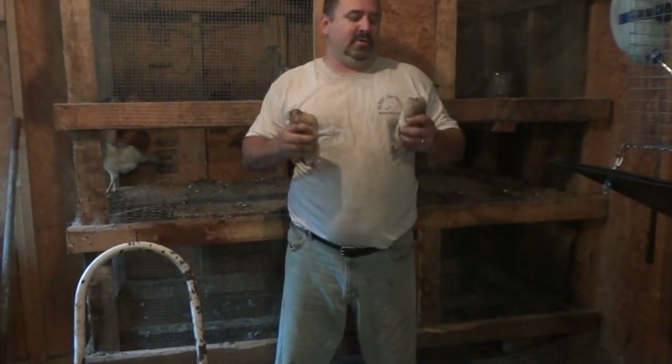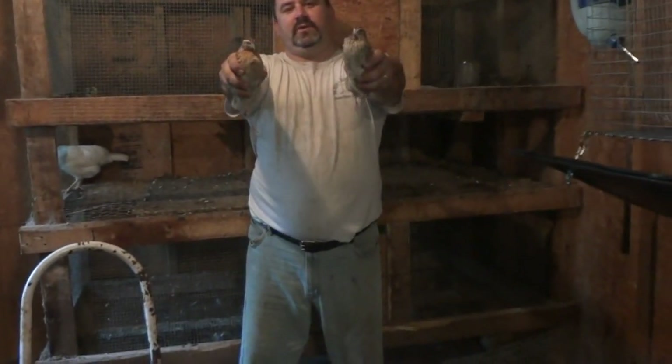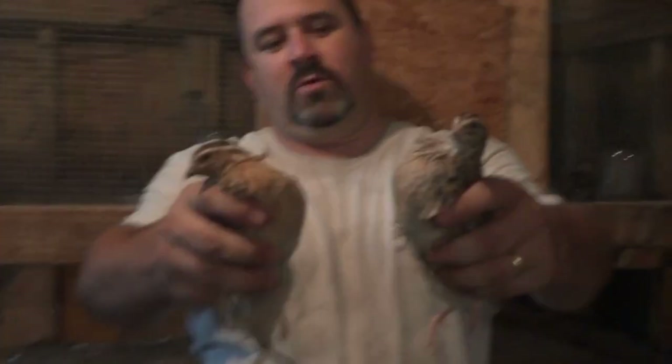Hello and welcome to the Big Bear Homestead. Today I'm going to give you a class on quail. These are the Japanese Coturnix or Pharaoh quail.